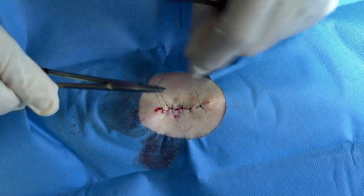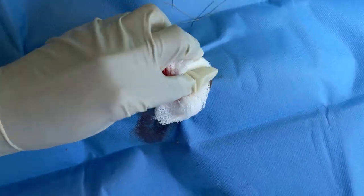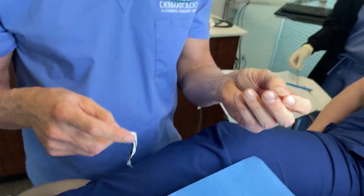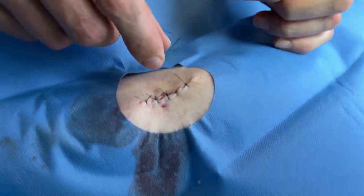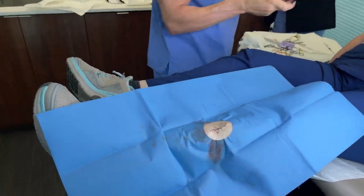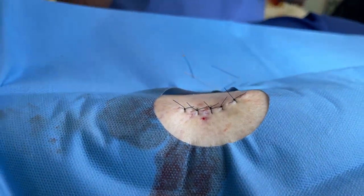I'm going to show you how to take out these sutures, because she works in the healthcare field and wants to do it on her own. You'll take this blade, slide it under the knot with the bevel up, hold the knot with a pair of pickups, put this underneath, then flip it and it'll just come right out.